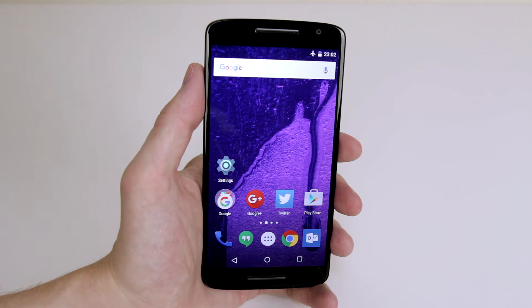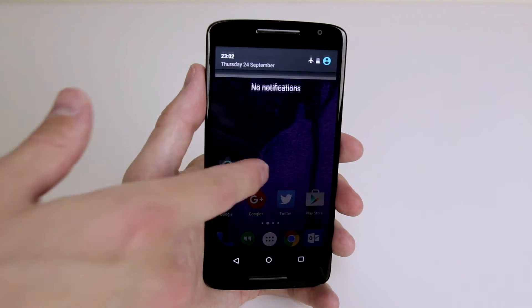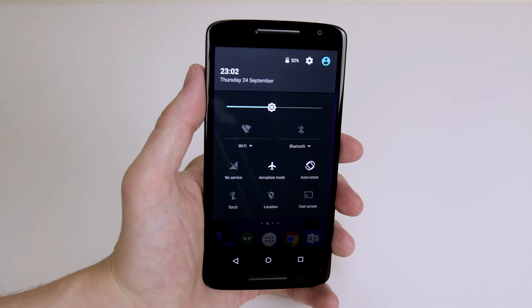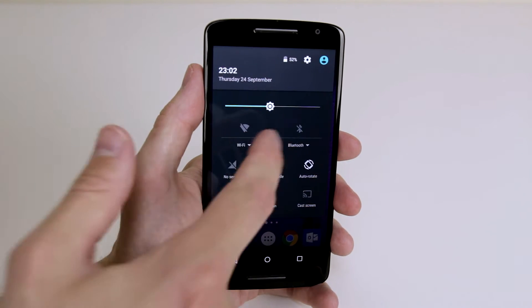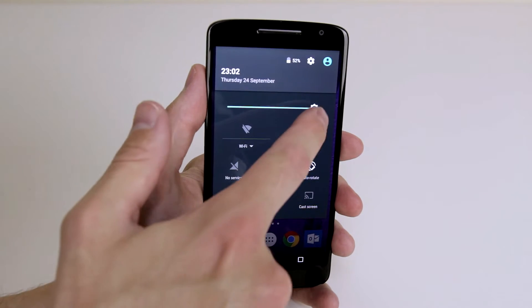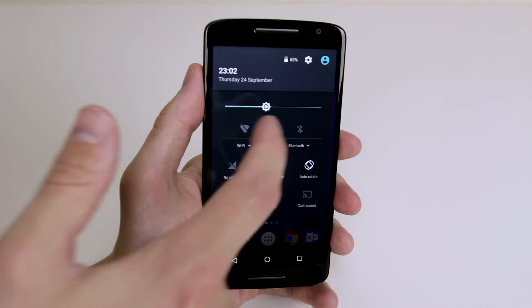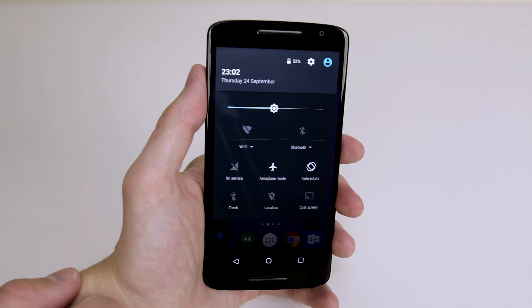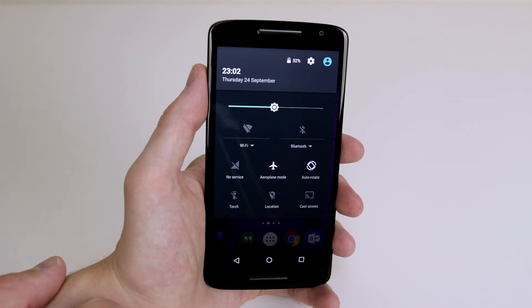There are two ways to do this. The first way: if we pull down the tray at the top, then pull down again, we will be presented with our quick settings menu where you can adjust the brightness using the slider. Wherever you set it, it will remain, so you can gauge it on whichever setting you are in to get a comfortable brightness level.